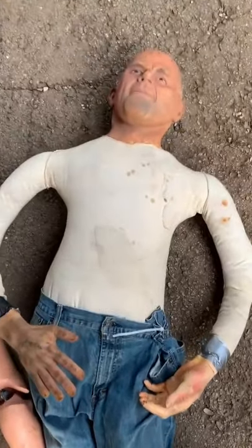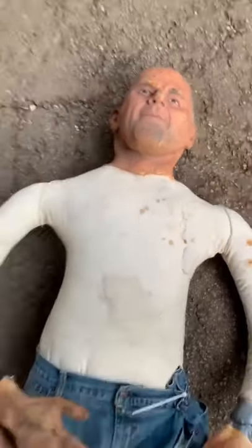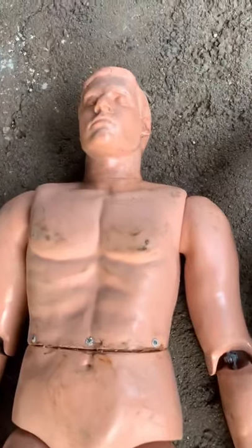We use two kinds of stunt dummies. We have the cloth body canvas, and then we have the articulated. We use the articulated dummy if it's actually going to have movement and fall. Like, say I'm going to fall backwards off this treehouse, we use the articulated dummy.